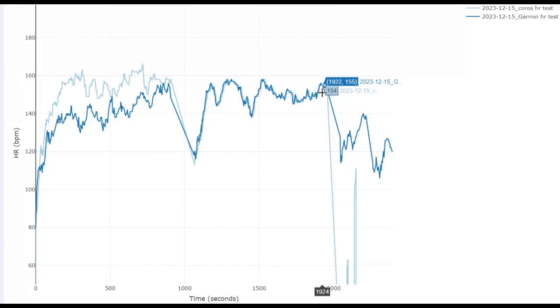I did another 15 minutes with the arm strap, and then I stopped again and took it off to see if the Coros would revert back to its wrist-based sensor. But we can see it drops off completely — it doesn't record, just a couple of little spikes coming in that weren't accurate at all. So it looks like you can't take the arm band off halfway through your run and expect it to revert back to wrist-based — but you can go the opposite way around.